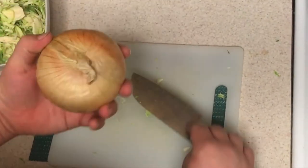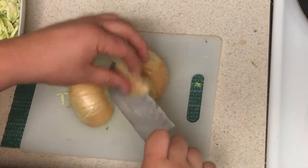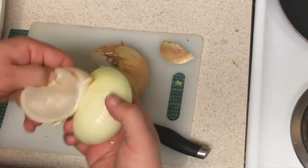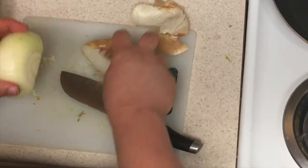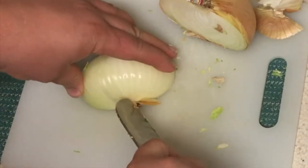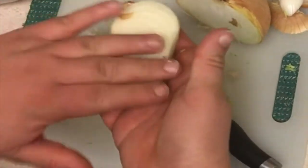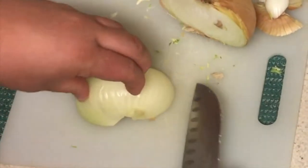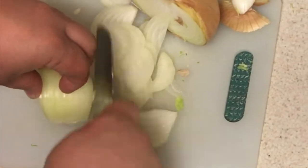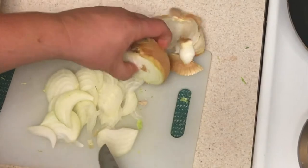Next we're going to start on the sautéed onion. Take your onion, cut it right in half. You're going to cut off the top and take the peel off. Now this is how you julienne your onion — take out the core by putting your knife in at two different angles so you're making a triangle, then you're able to take it out. Slice it right down through at an angle, then flip it back over and start at your angle again. Keep going down through and you have your julienne onions. It's the exact same process for the other side.